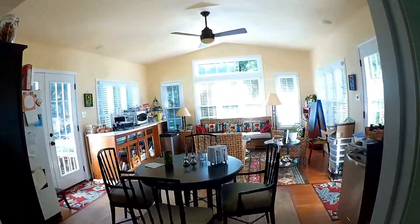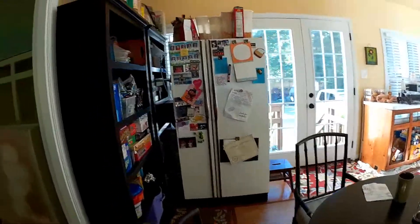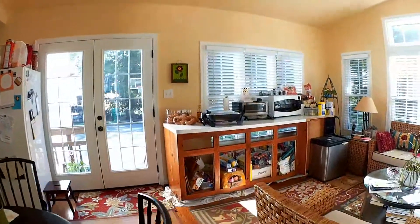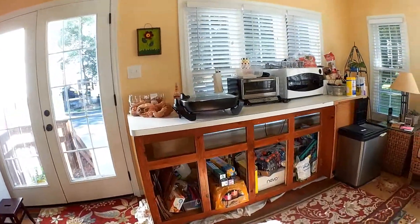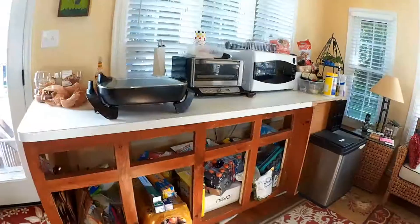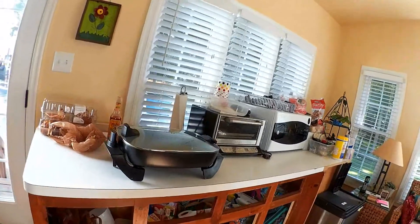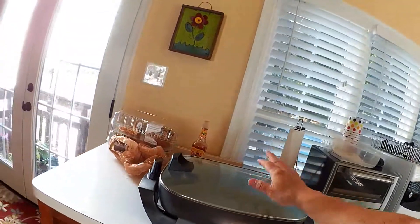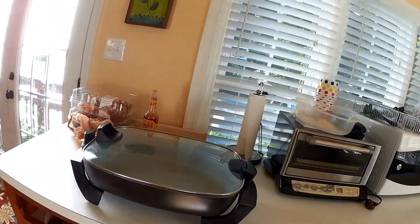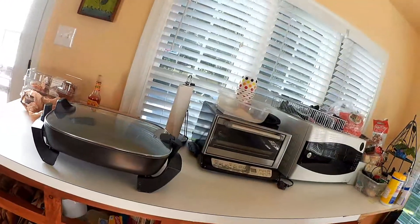We used our sunroom as our makeshift kitchen. I moved the refrigerator over to this area, and then I took the old peninsula cabinet — which I'll probably use in the garage at some point — and kept all the drawers and doors. We put it here, used the old countertop, and my wife bought a little oyster electric fryer.